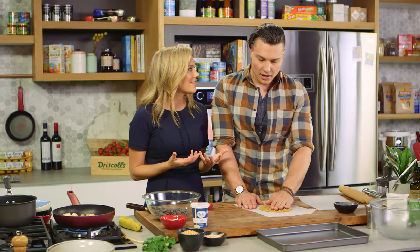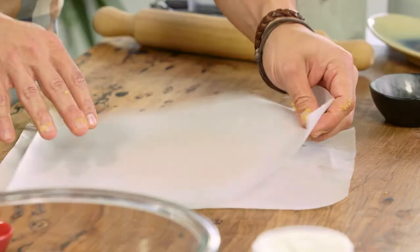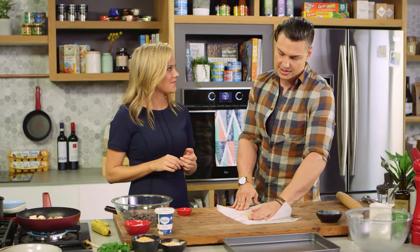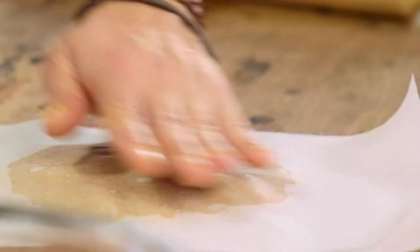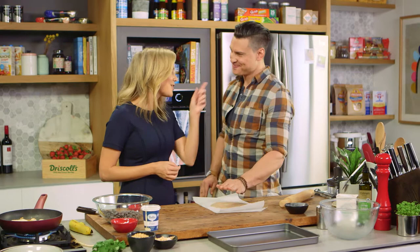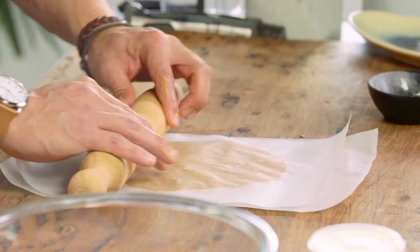How does garlic ice cream work? When you roast off garlic it actually loses a little bit of its potency and goes quite sweet, so for that reason it just works perfectly in an ice cream. Everyone that tries it has loved it. Next time you're in Queensland, definitely come up and see us!